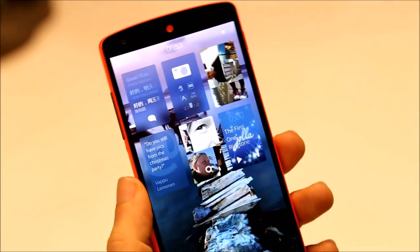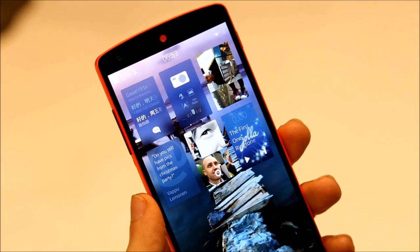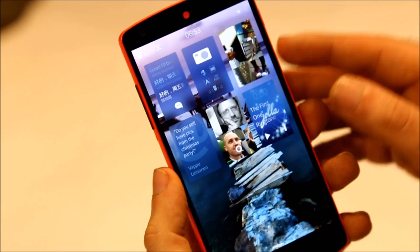This was a quick preview of Sailfish OS 2.0 on Google Nexus 5. I hope you enjoyed, and I'll see you guys in the next video. Thanks very much for watching.